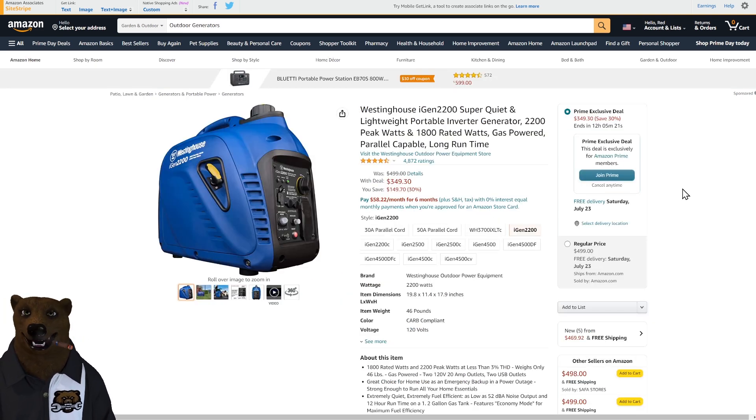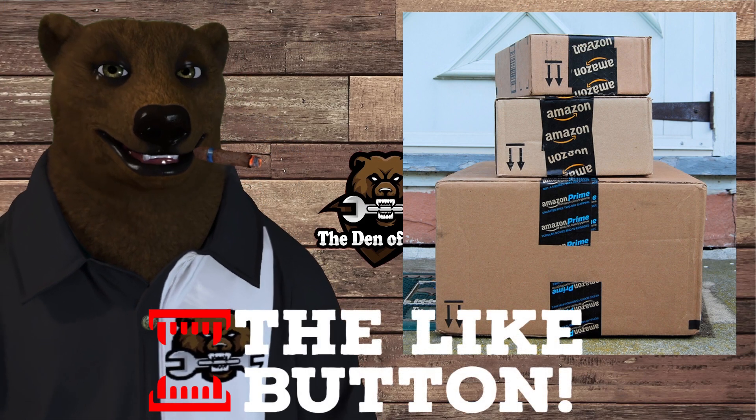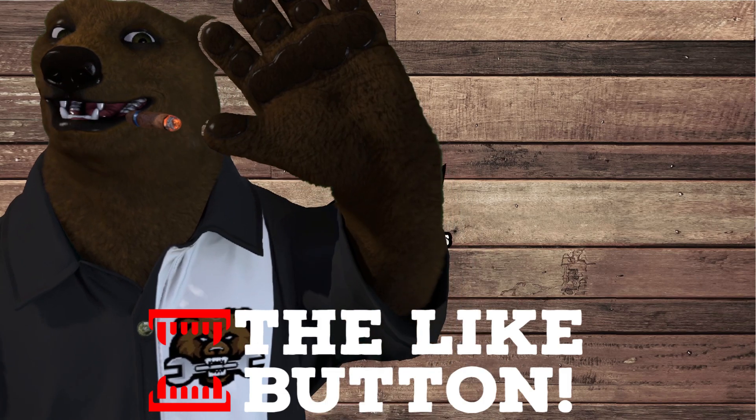Last but not least, the best deal: the Westinghouse iGen 2200 generator at $350. This is a whisper-quiet inverter generator — fully enclosed, as quiet as it gets. Harbor Freight has one similar that's running about $500 right now; this one should normally be $500 and runs in the high $400s most days. Right now at $349 that is a legit sale price. You've got about 12 hours left on this one if you want to grab it. That's it for Prime Day — if you think the bear missed anything, let me know. Till next time, take care, God bless, and as always shine on.